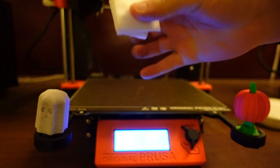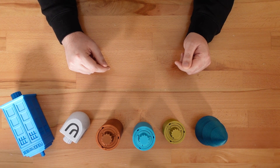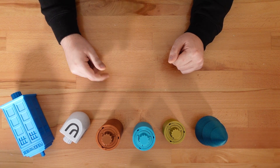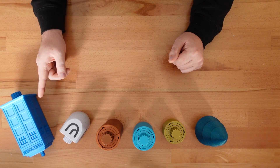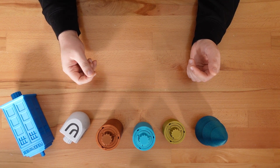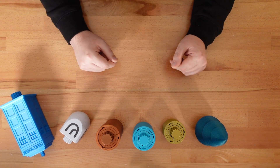Give the print bed a good clean and check that your first layers have the right amount of squish. Not all 3D printing filaments are equal, but I got good results with both cheap and pricey PLAs. That includes filaments from Inland, Doramic 3D, Prusa, Protopasta, and Filamentum. Chances are, if you have a filament that's consistent, doesn't string, has good layer adhesion, and doesn't create large blobs, it'll work for this model.